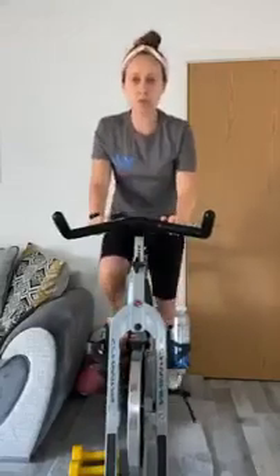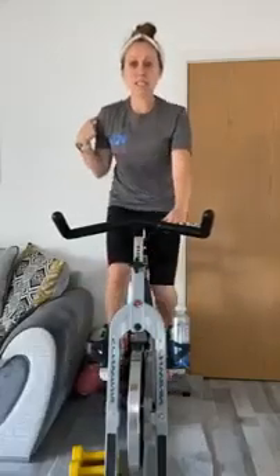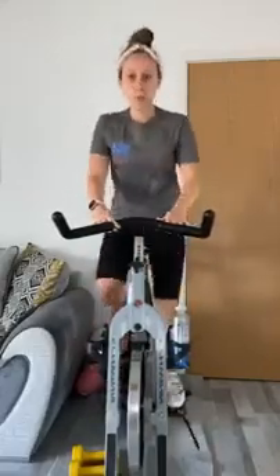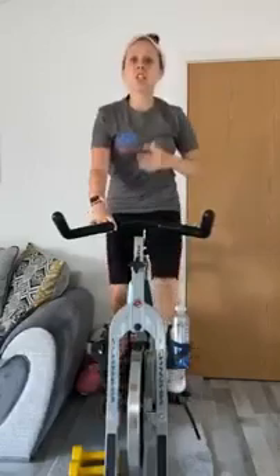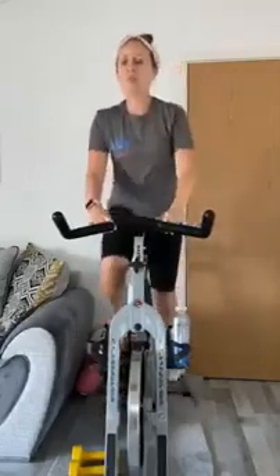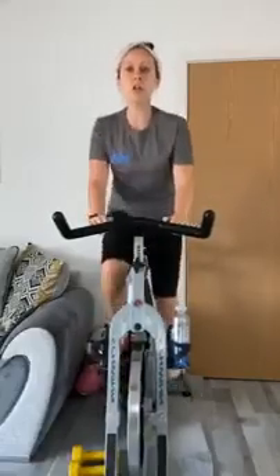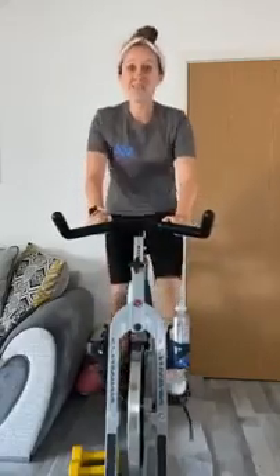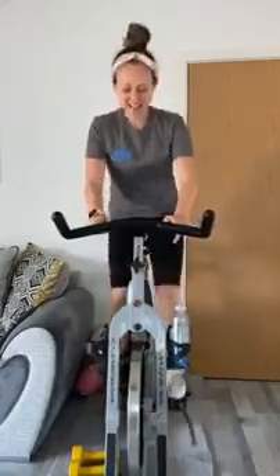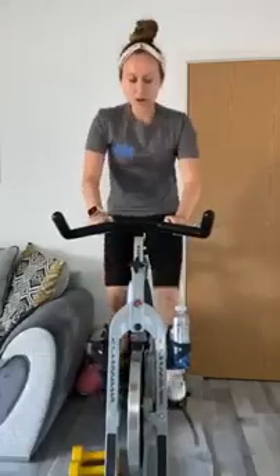Perfect. Whilst we're here, abs are pulled in nice and tight, shoulders are down and relaxed. Imagine you have a piece of string pulling you from the top of your head up to the ceiling — nice and tall. We're just warming up the heart rate slowly. Remember, it's only a 30-minute class including warm-up and cool down. We're warming you up slowly, but once we hit peak we're going to stay there till the end. Come back down.